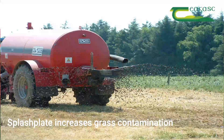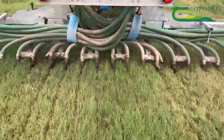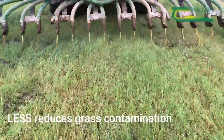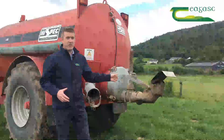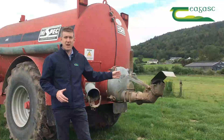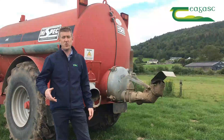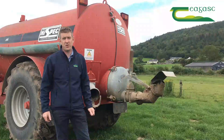With the splash plate system there's also a higher risk of grass contamination compared to the low emission methods. Low emission gives you more flexibility coming back in to grazing. Trial work done with the three different systems showed the splash plate is by far the worst system — cows don't like coming back into grazing ground soon after it, they'll go to the trail and shoe or dribble bar ground first.